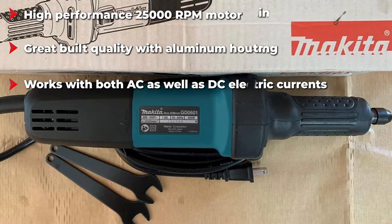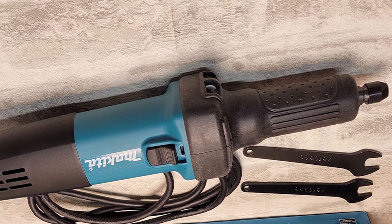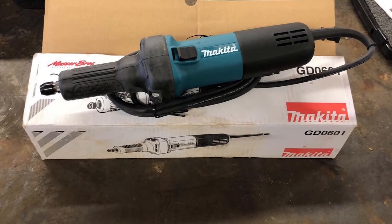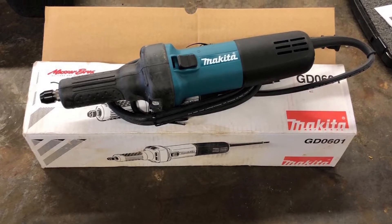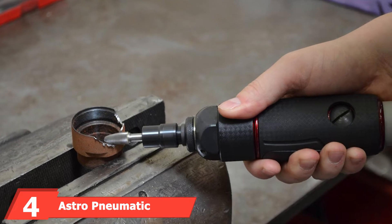Makita offers an excellent build quality with its die grinder, which is always great to have. You even get a one-year long warranty with it. Since Makita uses a 1/4 inch collet in this die grinder, you can easily use all kinds of bits with it without any issues.